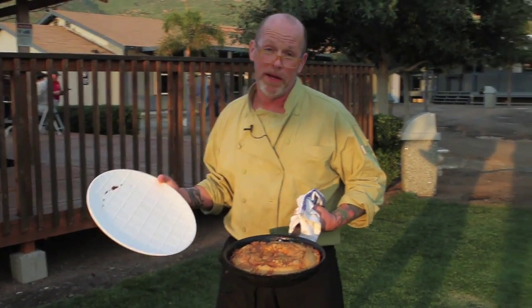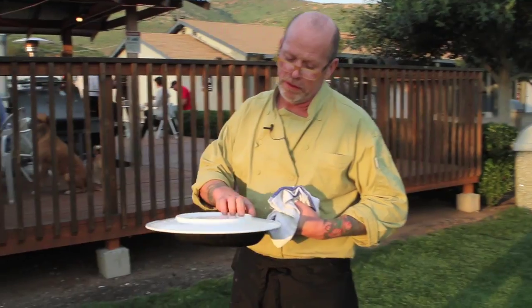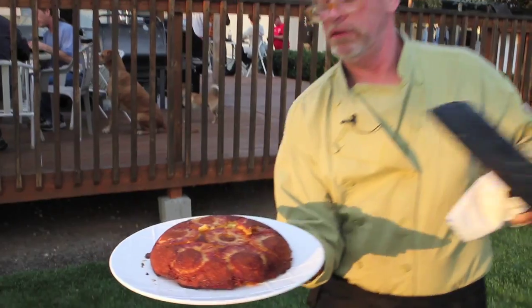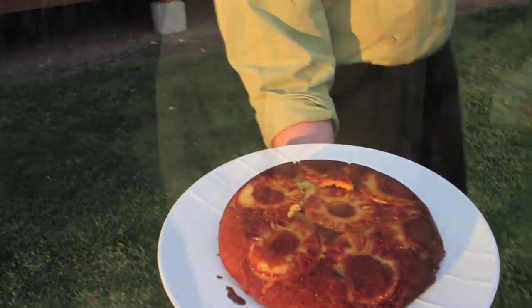This is the pineapple upside down cake with cornbread. We're going to flip it out of the pan and see if it worked. That's for you, Bobby Flay — pineapple upside down cake off the grill. Cheers! My name's Paul Somerset. I own Ono Sushi in San Diego, and I am the Anarchist Chef.